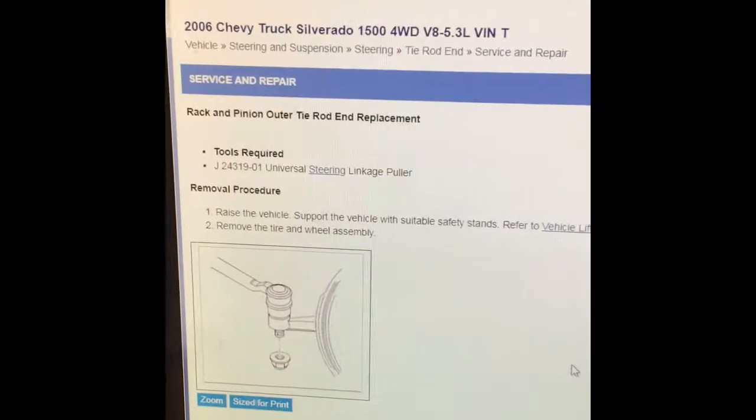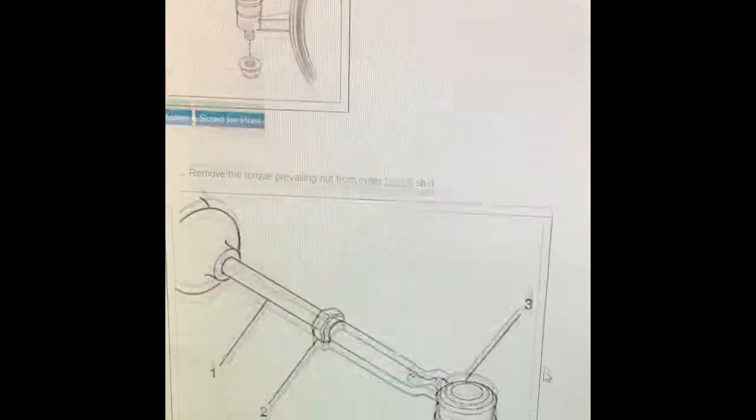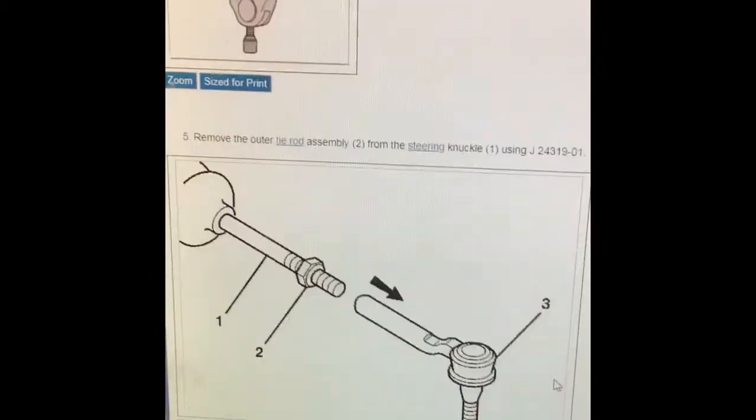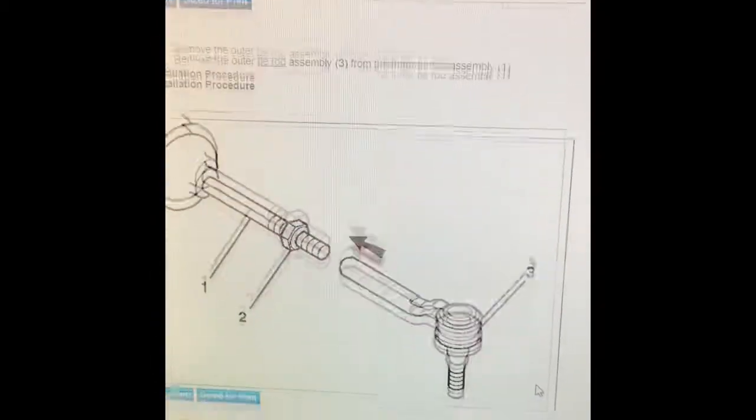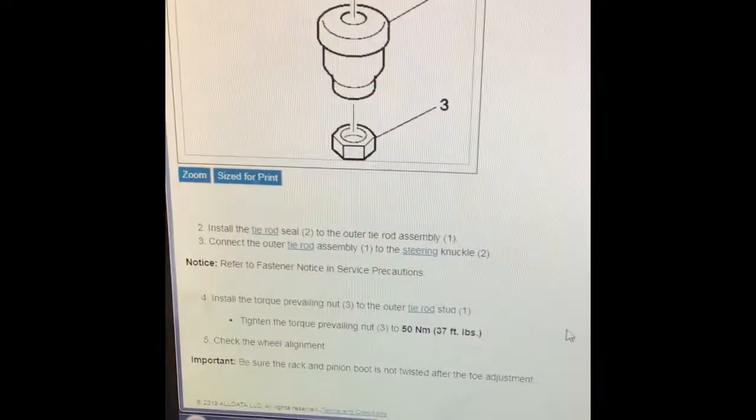Here is the procedure for the actual tie rod since we are changing that as well. I'm putting it all on as a group — all pretty straightforward and basic.